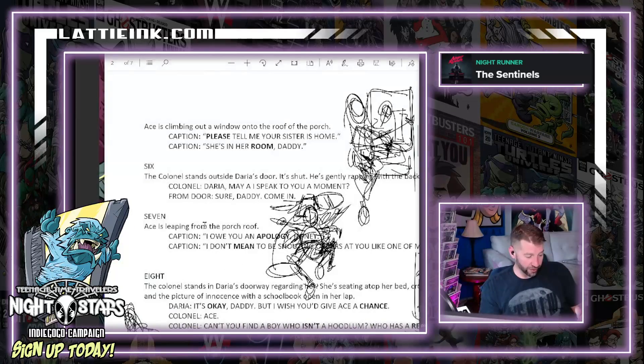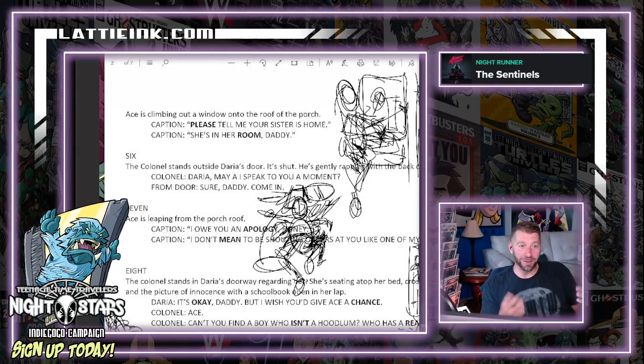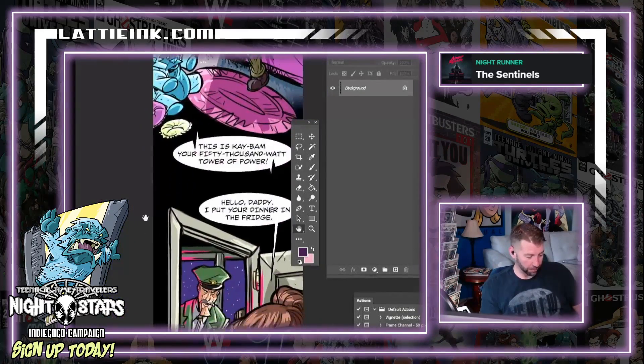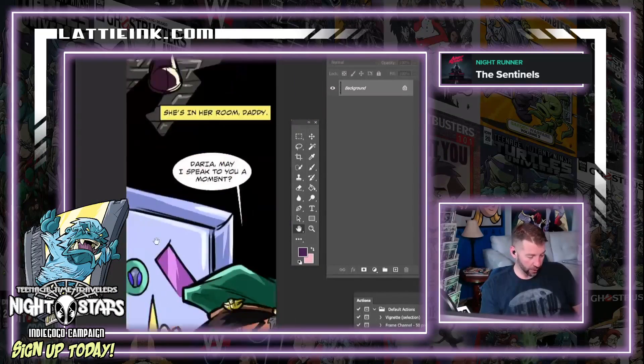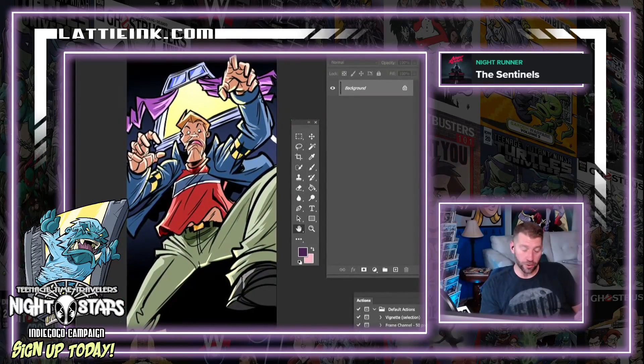All it says is 'Ace is leaping from porch to roof.' It's a comic, so you've got to make it exciting. So where is Ace jumping from porch to roof? He's climbing out the window, knocking on the door — 'Daddy's home' — and then Ace is jumping from porch to roof.